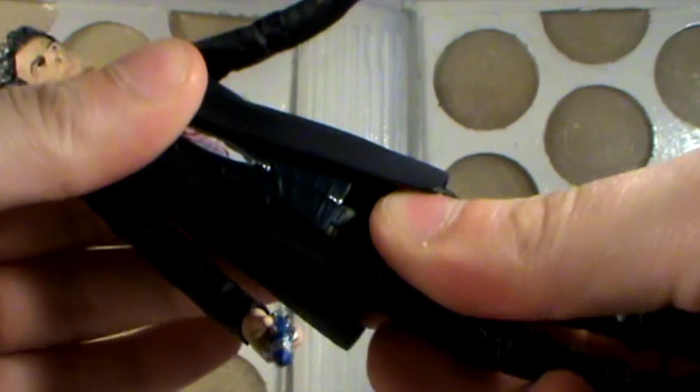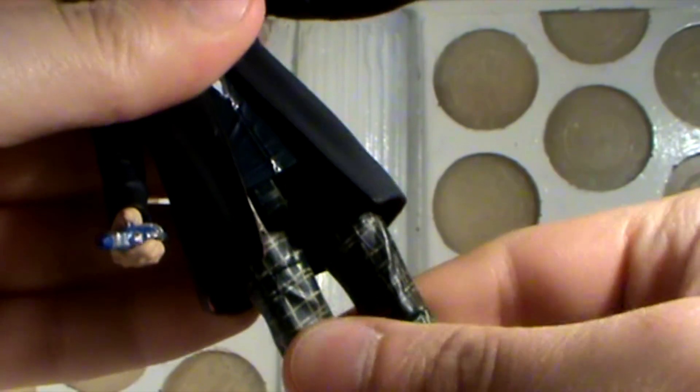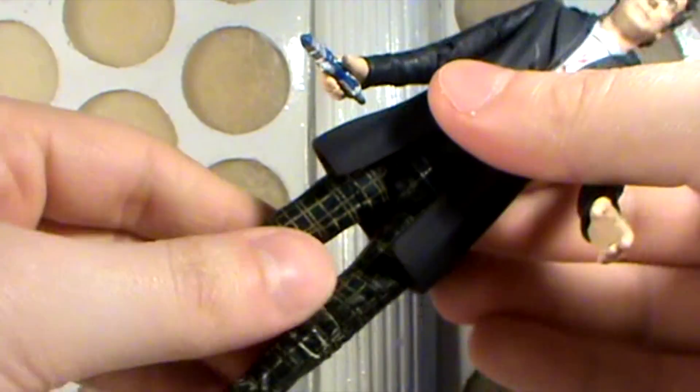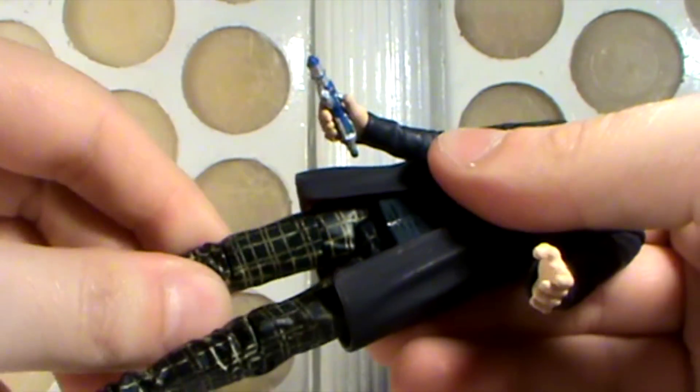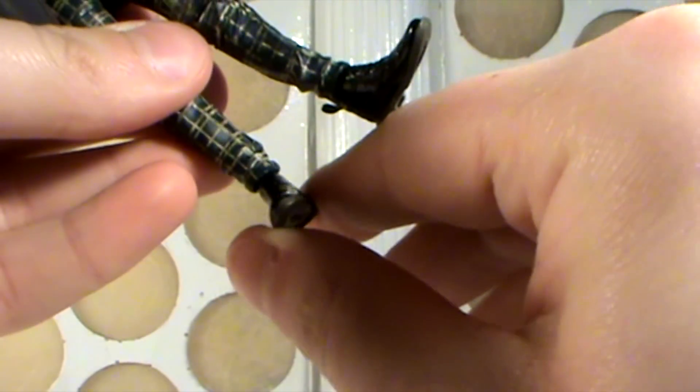Down to the waist — the waist can also swivel. The legs have articulation at the hips, allowing them to move forwards and out to the sides. He also has articulation at the thigh, his knee can pivot back and forth, and he also has ankle articulation that can also rotate.